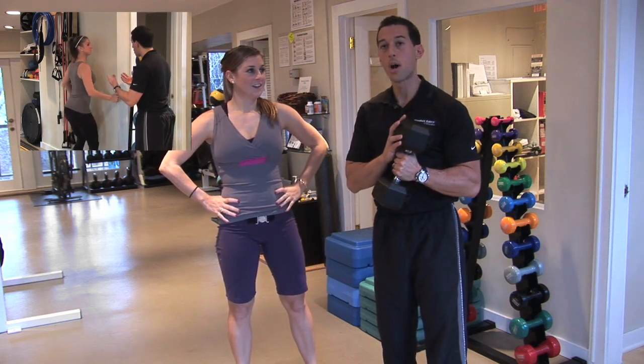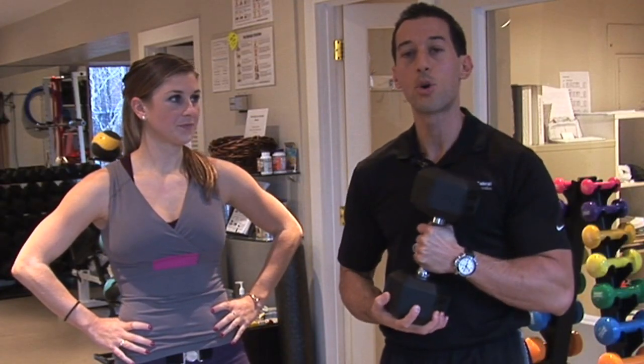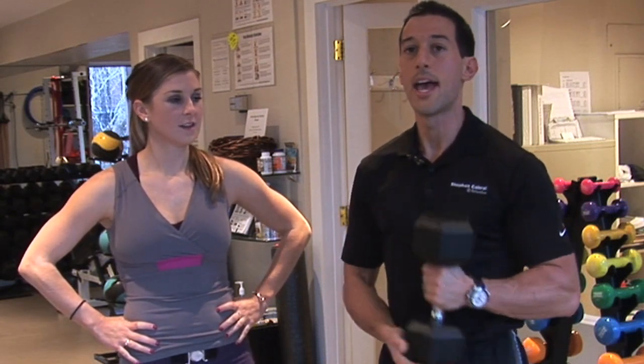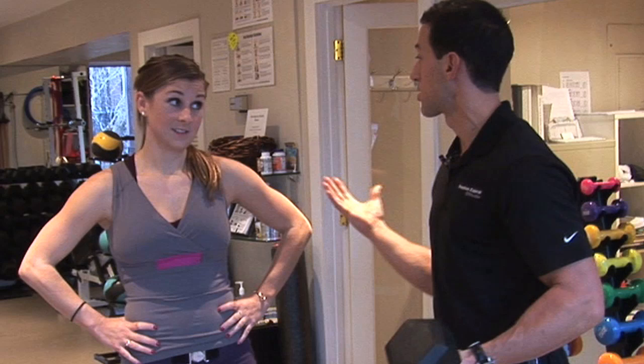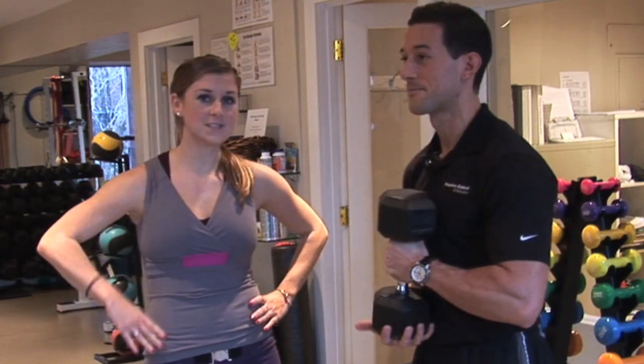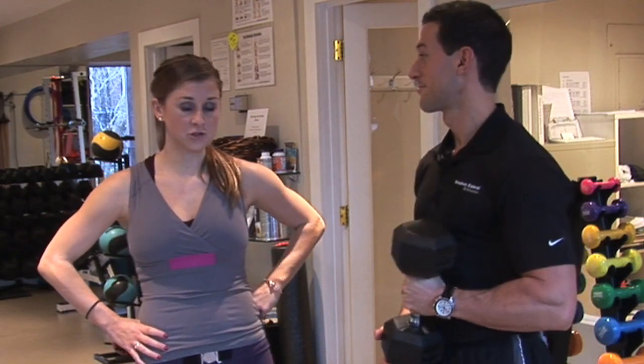If you use proper form when squatting, it's going to strengthen your whole body. The reason you have to have squats in your program is because it's such a metabolic exercise — it's going to boost your metabolism, help you burn body fat, and allow you to actually eat more calories, which is a good thing. That's why I'm a little bit out of breath right now! Don't forget to check out all of our other amazing lower body exercise moves to incorporate into your strength training routine.